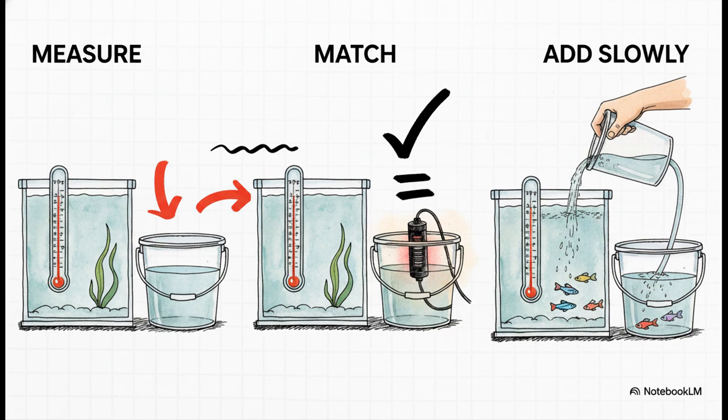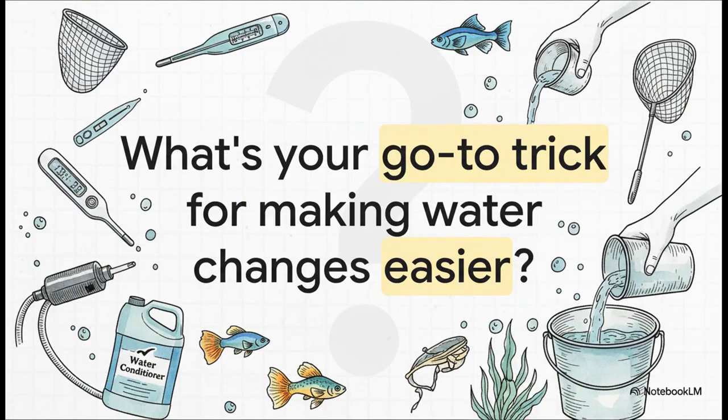If all of this feels like a lot, just remember three simple words: measure, match, and add slowly. That's it. Measure the tank, match the new water, and add it gently. If you can do that, you've totally got this. So there you have it — a foolproof, stress-free way to nail your water changes every time. What's your number one tip or tool that's made your life easier? Drop it in the comments below. Let's help each other out. Thanks for tuning in.